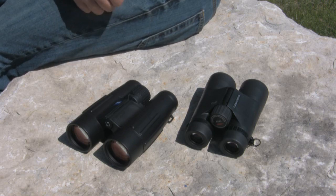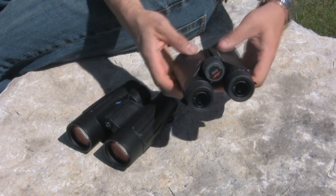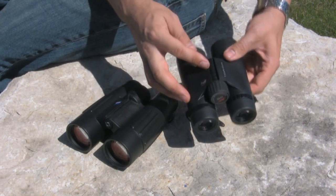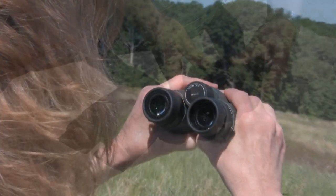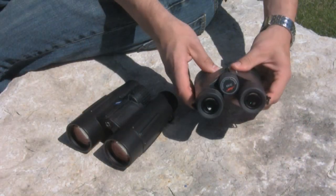Binoculars will have two primary mechanical adjustments that you'll need to make to get them to fit your face properly. One is simply the center hinge on the binocular, which accommodates the distance between the left and right barrel to match the distance between your left and right eye.